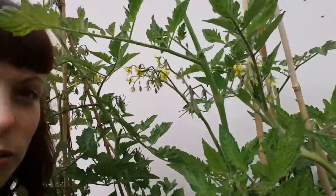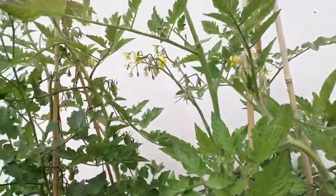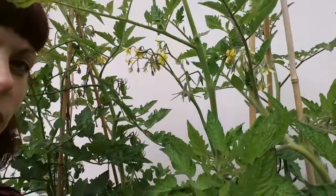You wouldn't want to come out one morning and find that you've lost a whole tomato plant and they're all on the ground, so make sure you're tying them up and giving them a good amount of support.